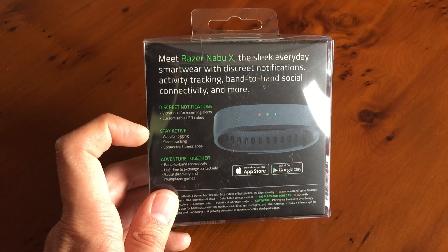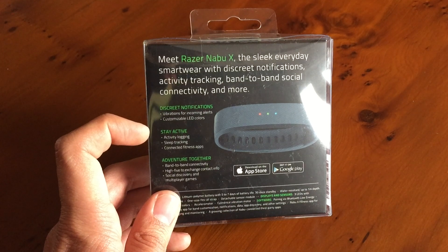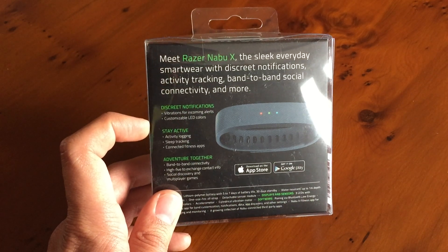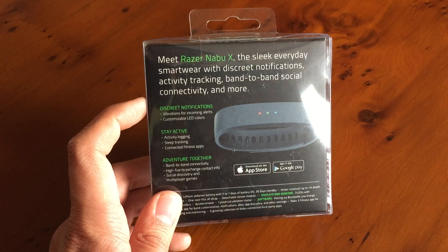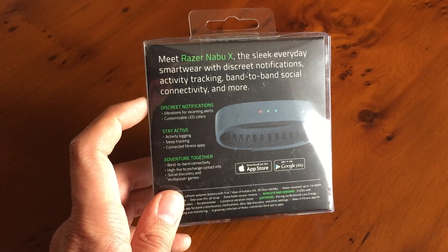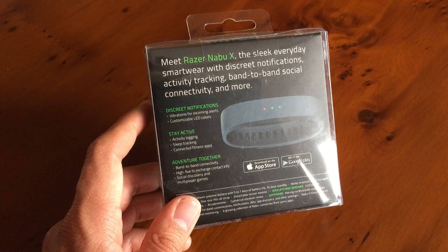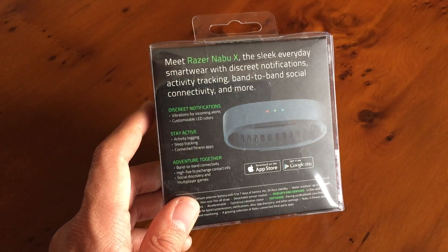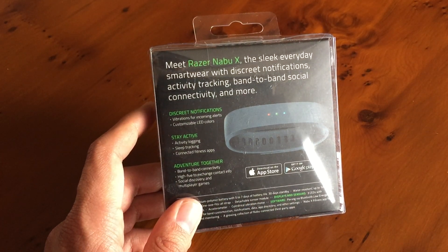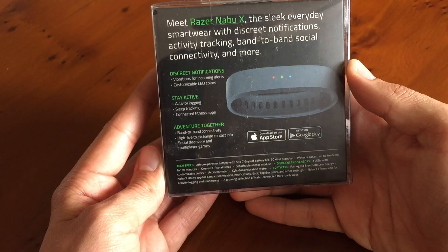There's also a lot of activity tracking going on. For example, when you can't wear your Apple Watch — say you're playing a sport — this should take more damage, and at £50 versus £500 you'll be more willing to risk it. It will track your fitness when you don't have your watch. Something the Apple Watch doesn't do, since it needs nightly charging, is sleep tracking — this has a five to seven day battery life. It also has social features: when you enter a room with someone else wearing one, it gives you a vibration. When you do a high five with the app open on both phones, it will transfer your social media names — Steam, Twitter, Facebook, and so on.